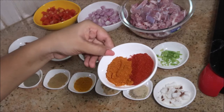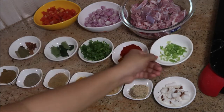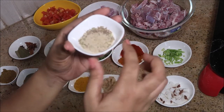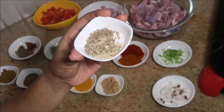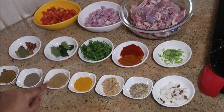Coriander leaves that are finely chopped, one spoon of plain chili powder, one spoon of Kashmiri chili powder, stems of coriander leaves finely chopped, few coconuts finely chopped, one spoon of poppy seeds, half spoon of cumin seeds, half spoon of fennel seeds, and one tablespoon of ginger garlic paste.